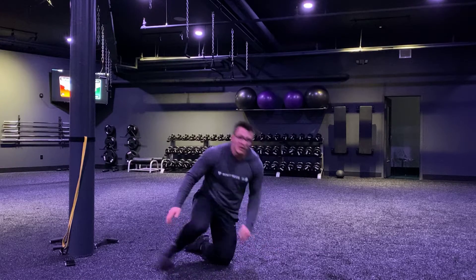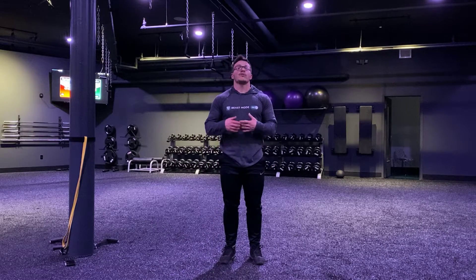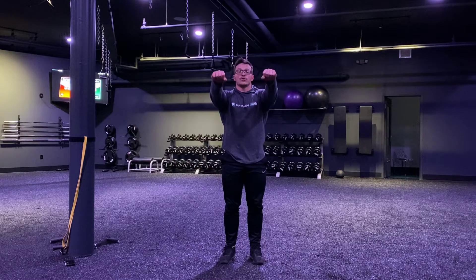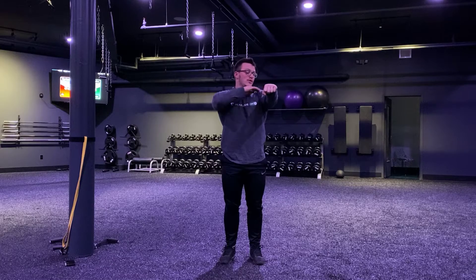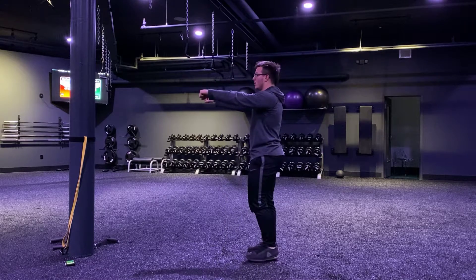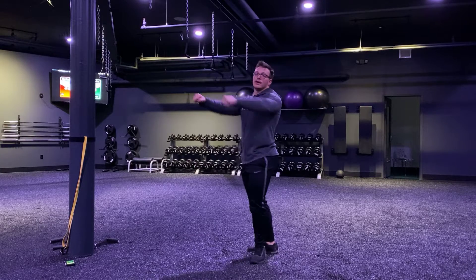Alright, hop up. I want you guys to grab some form of resistance — water bottle, soup can, whatever you need to get some resistance. We're going to do a front raise hold. Arms are straight, weights are in your hand, shoulder blades are down. Those fists are in a straight line with the shoulder, and we're holding. Staying tight — I don't want any leaning back here, that's compensating. We got one minute hold there.